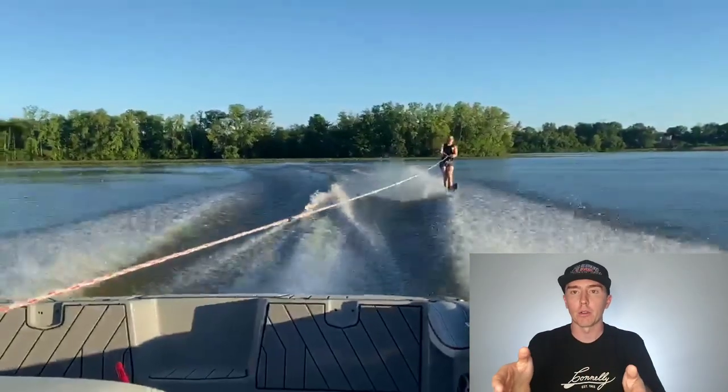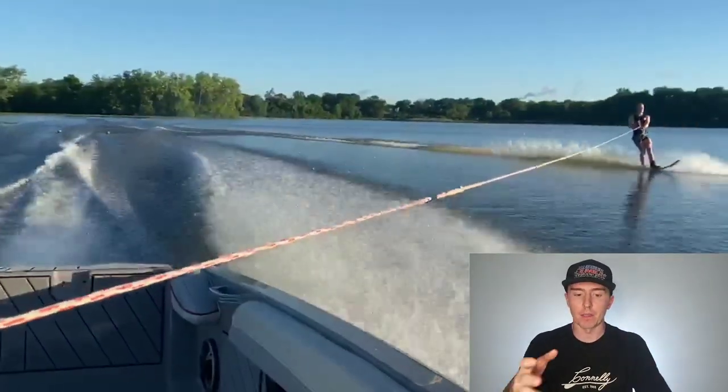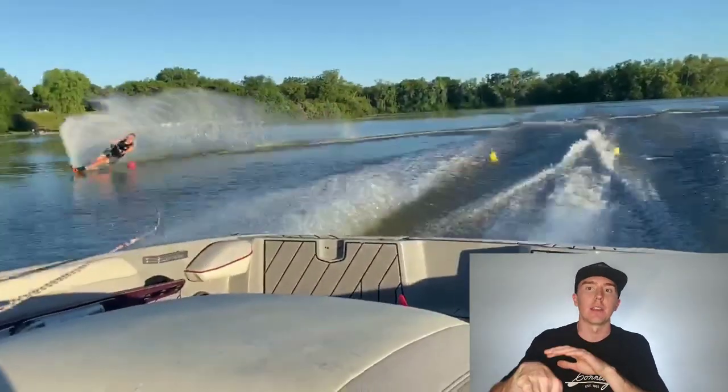Next up is Nick. Nick sent me quite a lot of footage. Nick, your turns are good mate, but you're bouncing a lot across the wakes. I'm not sure if you're aware that your weight crossings are the issue here, but they definitely are, and any turn that goes wrong is purely just a result of the fact that you're still bouncing from having crossed that second wake.